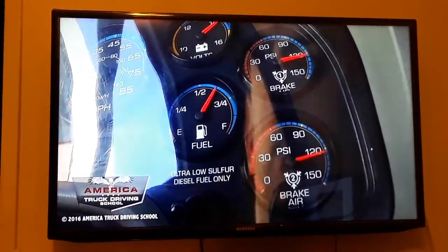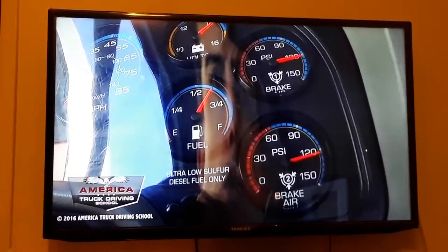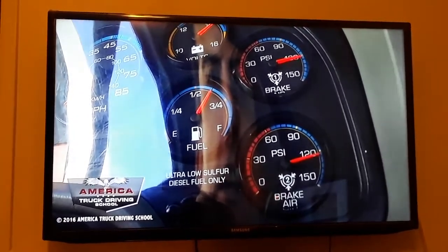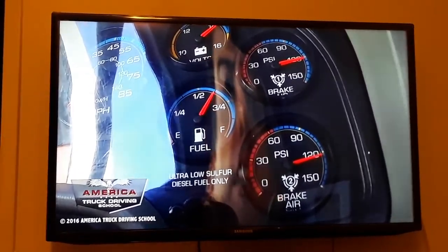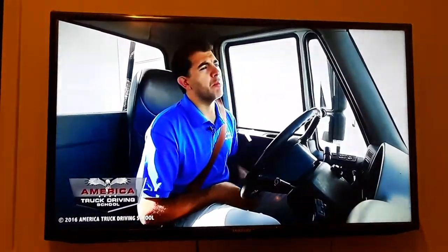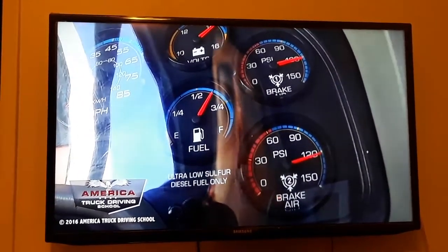The needles stopped moving at 123 PSI in the primary and 124 PSI in the secondary. That means that the governor cut out no higher than 140 PSI, so this is a good test.